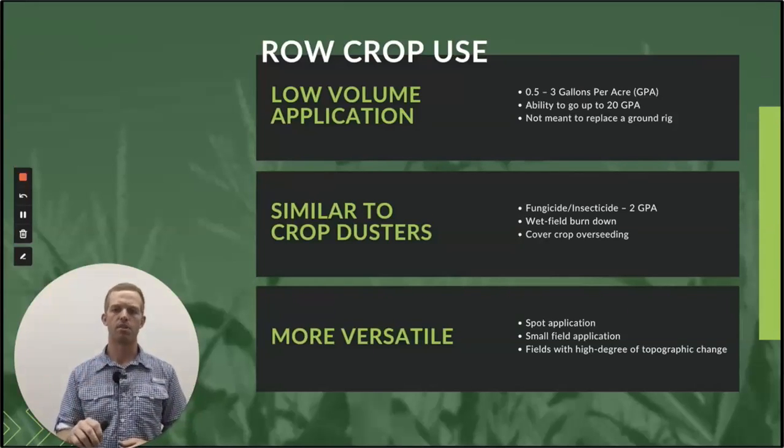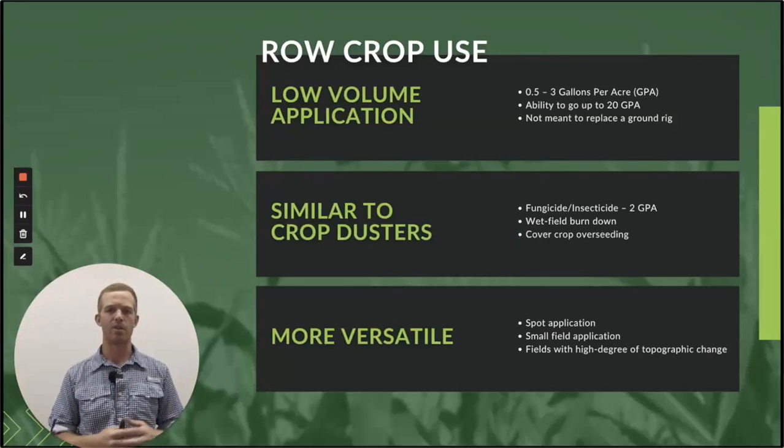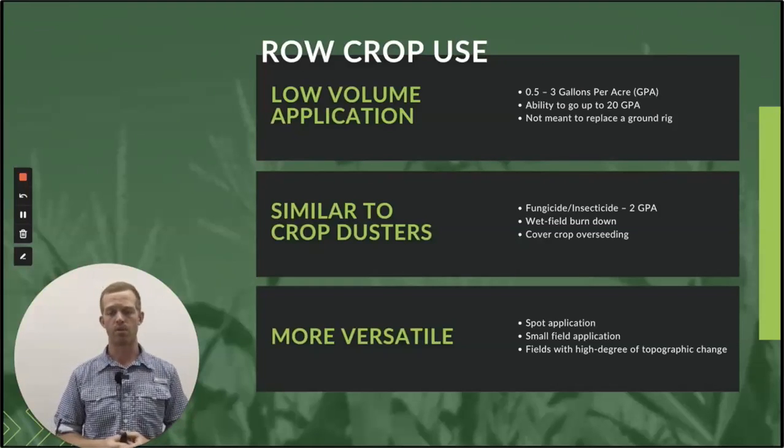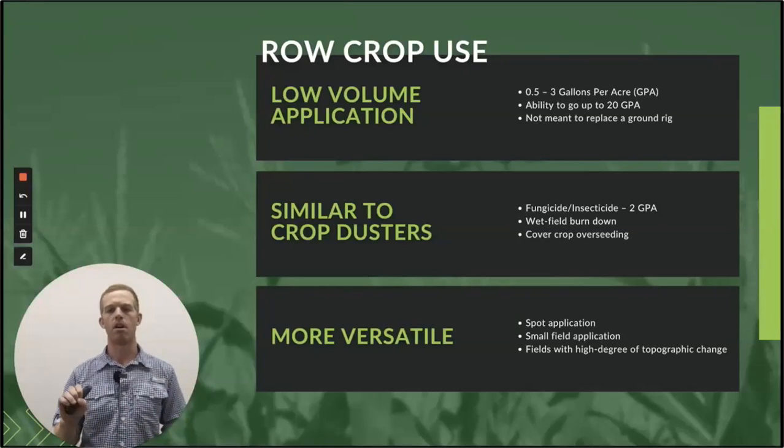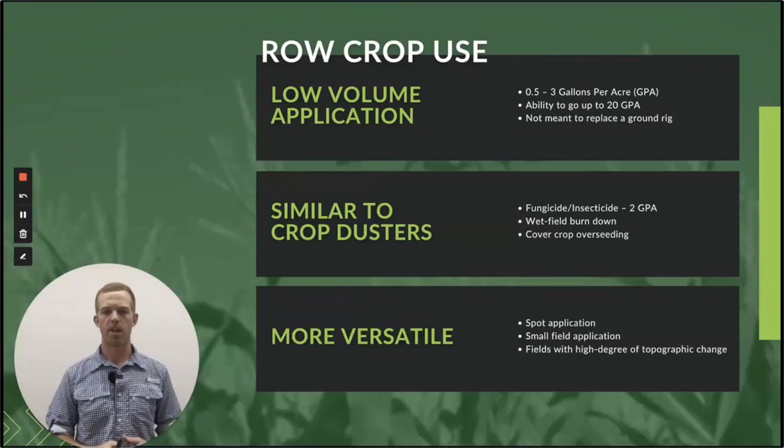In addition to what crop dusters do, drones can do a lot more. A lot of crop dusters shy away from burndown, especially here in the Midwest, because we don't have a huge abundance of crop dusters ready to do it. Whereas if you have a drone locally and it stays wet for so long, you can do wet field burndown and whole field application with herbicide — it works great at low volumes. And then, of course, cover crop overseeding. It's hard to get somebody to do cover crop overseeding because you need special equipment. A drone provides that as a tool — it's just as easy to cover crop seed with a drone as it is to do liquid application.